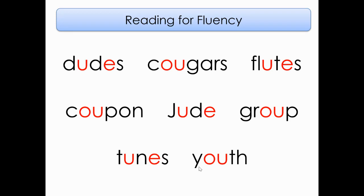Here are some words from today's story. Remember, we are doing four different stories this week because you guys are that awesome of readers. Let's go from left to right, top to bottom, reading these words together. Ready? Dudes, Cougars, Flutes, Coupon, Jude, Group, Tunes, Youth. Very good.